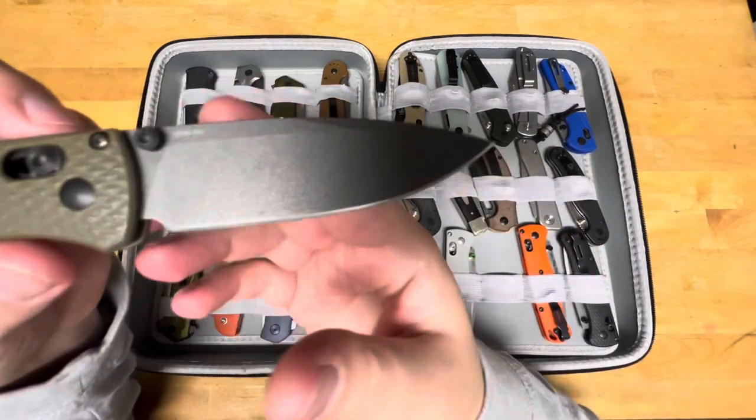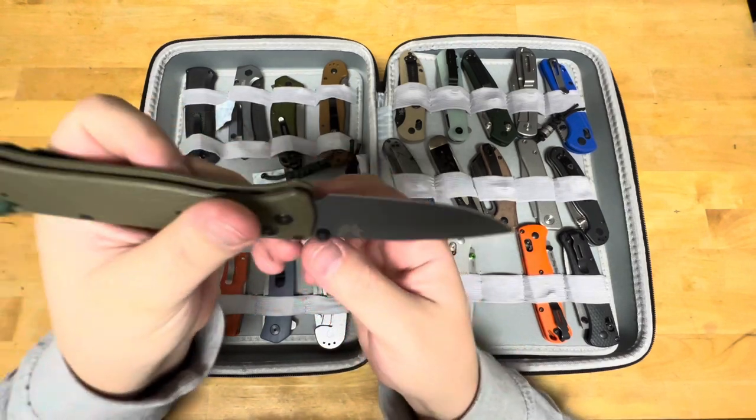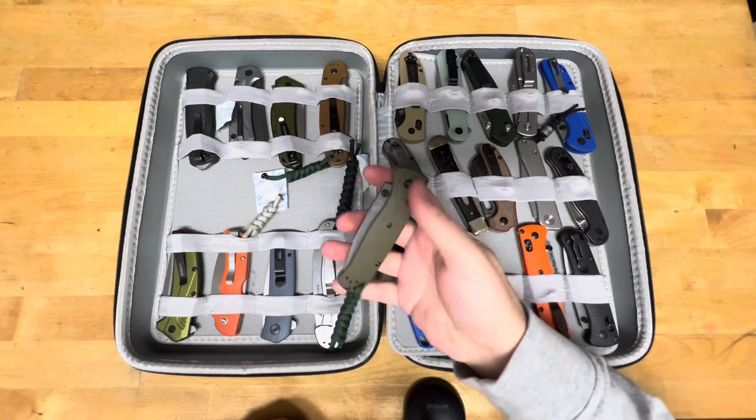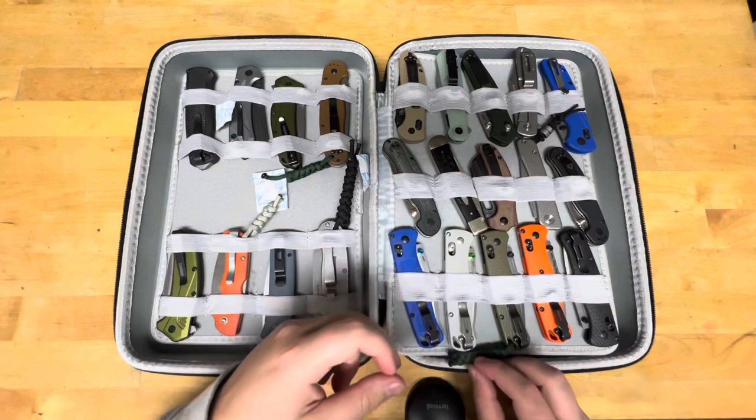This is my Smoky Mountain Knifeworks exclusive. CPM M4 with OD green handles and a Tungsten Cerakoted blade, I believe is what they call that.